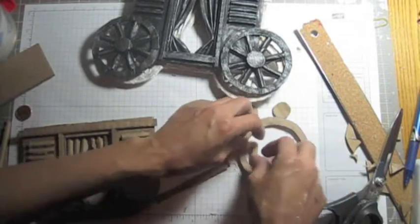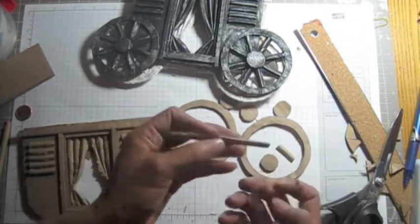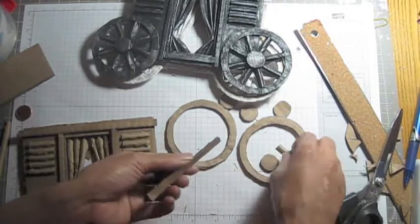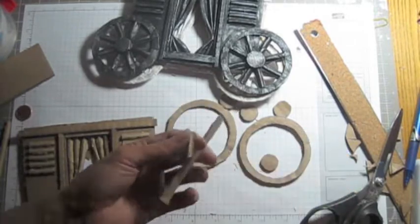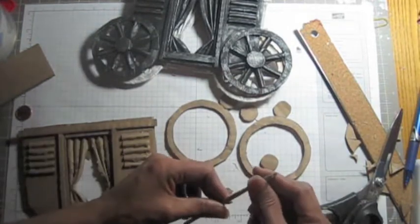So this one — I didn't measure it, ladies, I did eyeball it. This one is not good because it opened on another side. I'm gonna throw it away. Get the one that's not open.